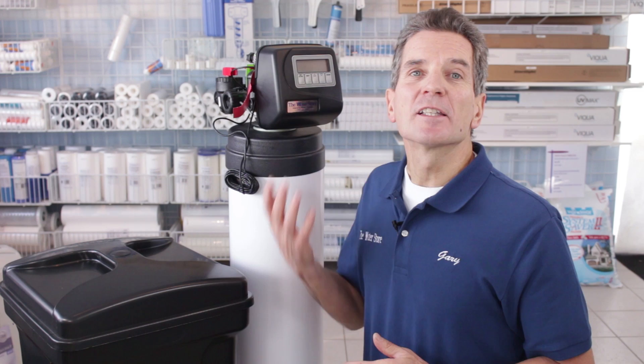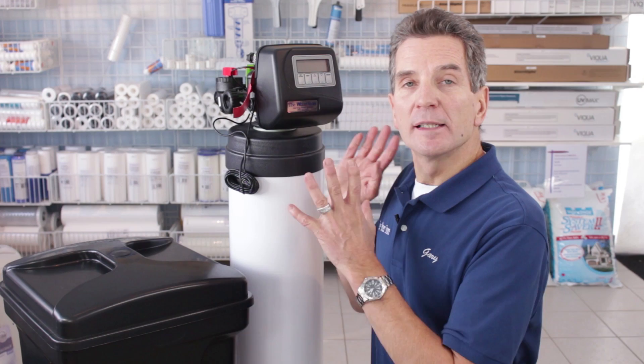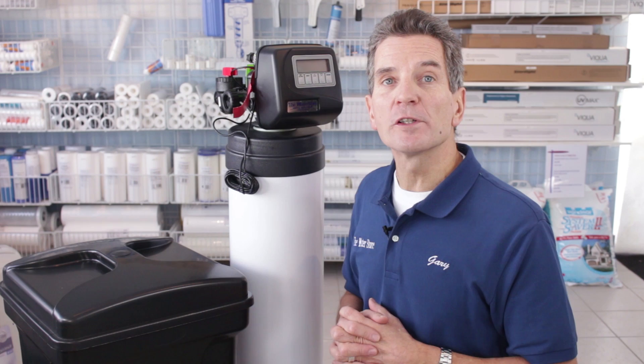So how does this compare? Let's first talk about performance. I give it a performance rating of 10 out of 10. It does the job, does it really well, does it consistently, and lasts a long time. My water softener is 14 years old, I have this valve on mine, and it's still working absolutely perfectly.